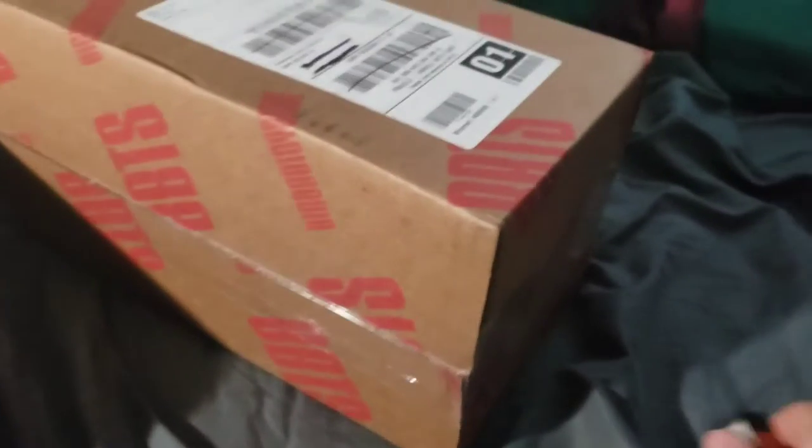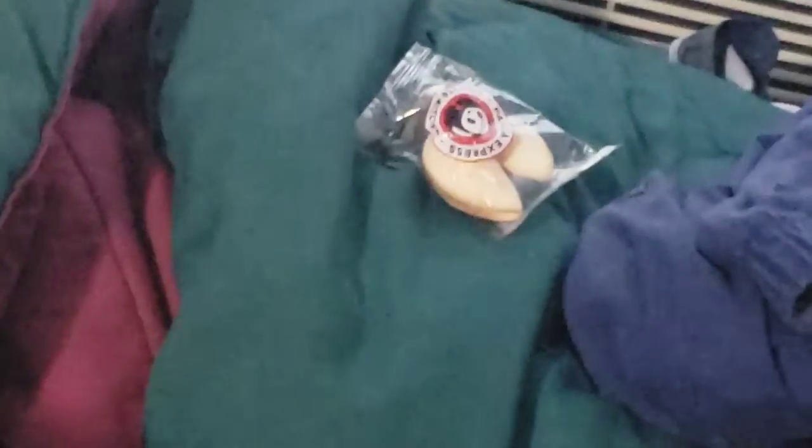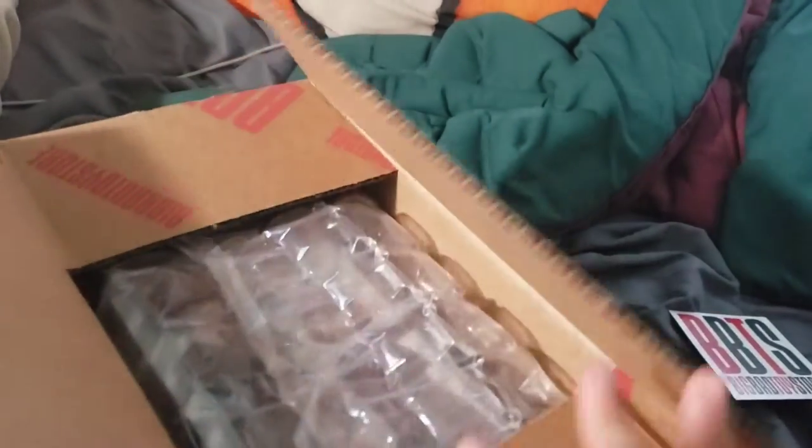Package. I have received another figure. We're going to unbox it right here and now on my bed. This is a pre-order from last year and it just got here today from the Big Bad Toy Store. I think this is a sticker, so that is nice. And who is it? It is somebody from Love Live.